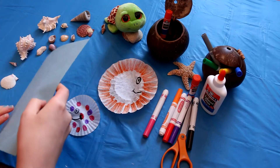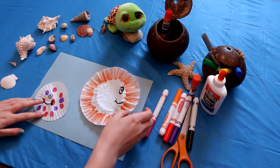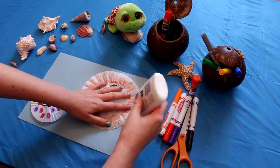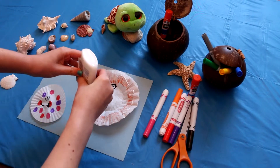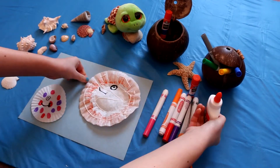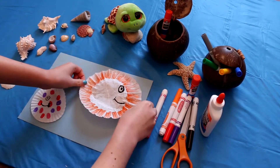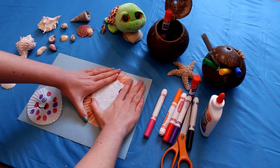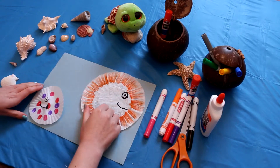Now I'm going to get my blue paper. I'm going to start by putting glue on the back of my big fish, so I'll turn it over and put some glue around the edges, then press it down on the paper. Then put some glue on the other one as well.